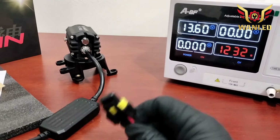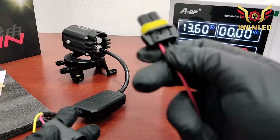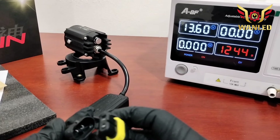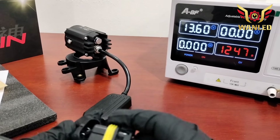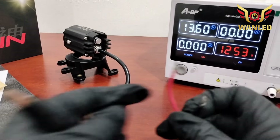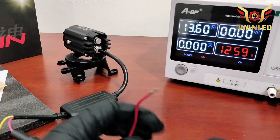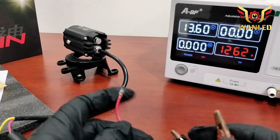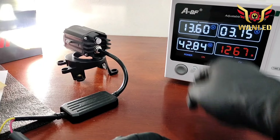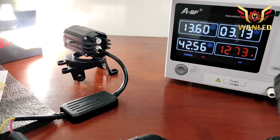Anggap saja simulasi ini — soket dari lampu bawaan mobil, rata-rata H11, tapi beda mobil kadang ada perbedaan. R20 nih bos, kayaknya mantep banget. Sekarang sebelum kita tes output, kita cek dulu watt-nya. Watt-nya di 42,70. Tadi watt-nya diinfokan 50 watt, nah ini 42,56, ampere-nya di 3 ampere.